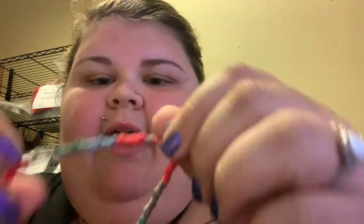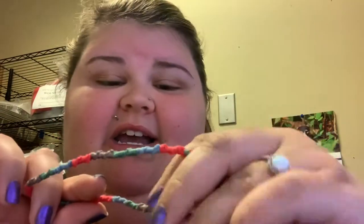Hey everybody, welcome back to my channel. Today I want to do a video on how to make an anklet that looks just like this. If you want to learn how to make this friendship bracelet anklet, just hang tight and I'll teach you how and show you all the materials you'll need to get started.